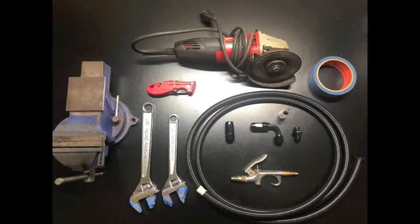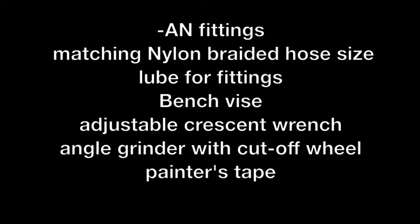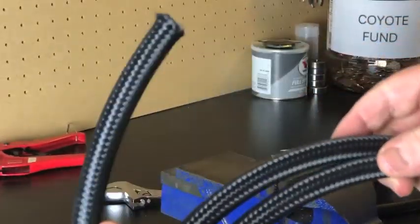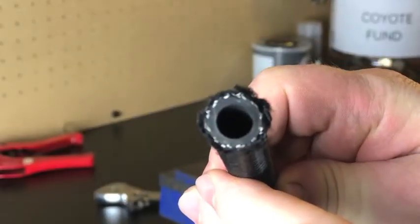Here's a picture and a list of some of the tools I used to do it. The factory hose was 3/8 so I used dash 6 AN hose and fittings. You can just google the size chart for AN fittings to match hose size.